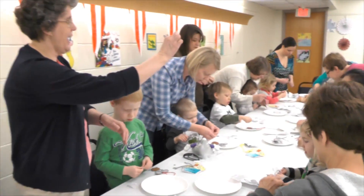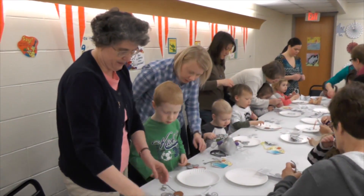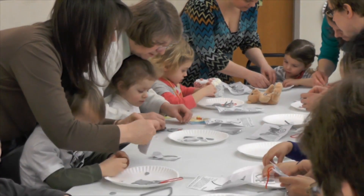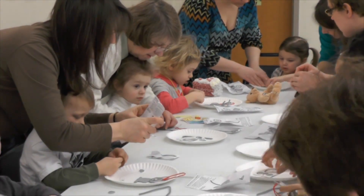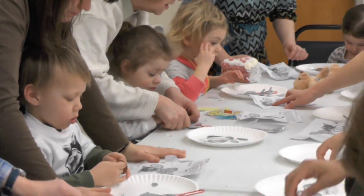So make your tail however you would like it to look, and put it on the back of your mouse. Put that on next. Look at your picture to see how to do it.